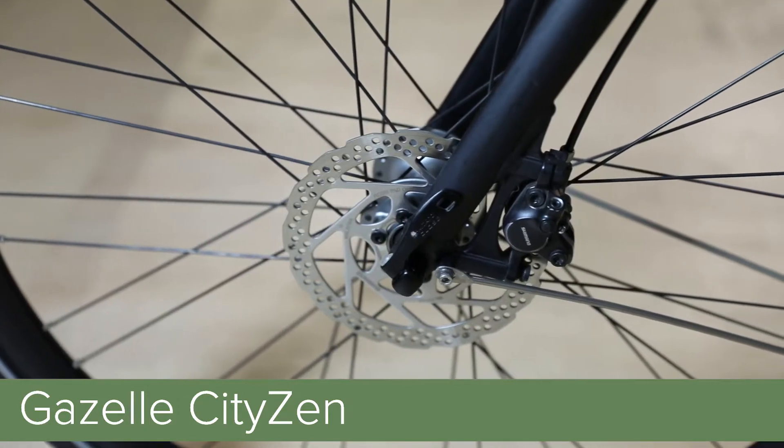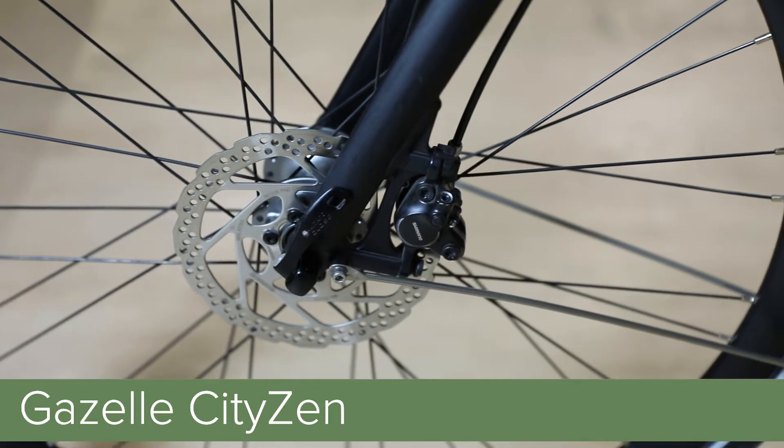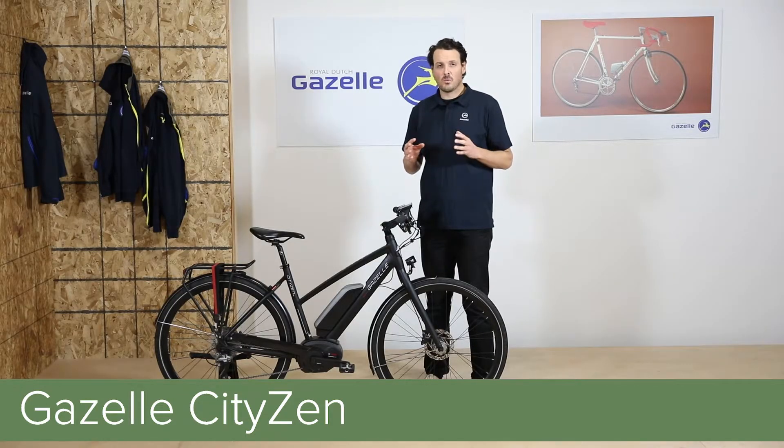Coming up to the front of the bike, the T10 is spec'd with Shimano hydraulic disc brakes. This gives the rider great stopping power in all weather conditions.